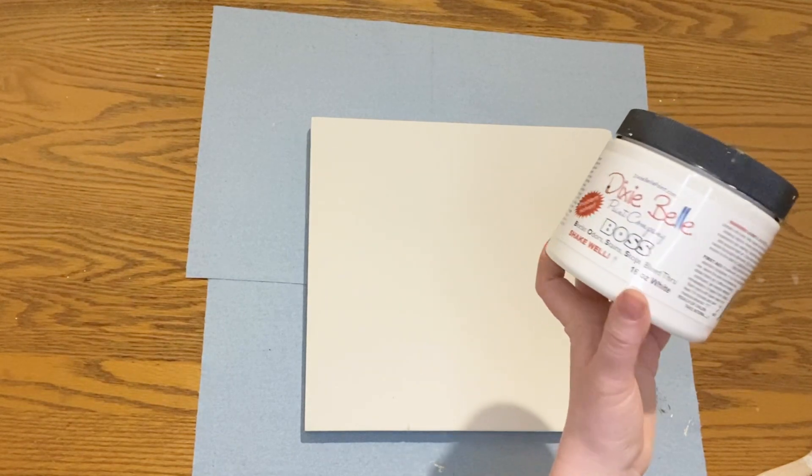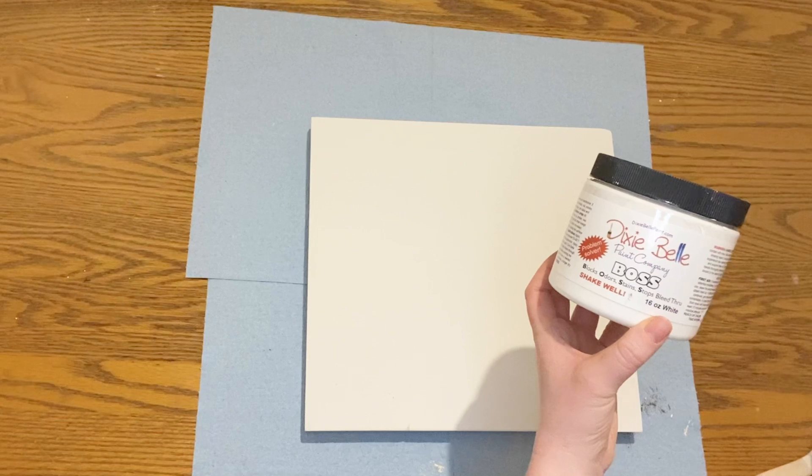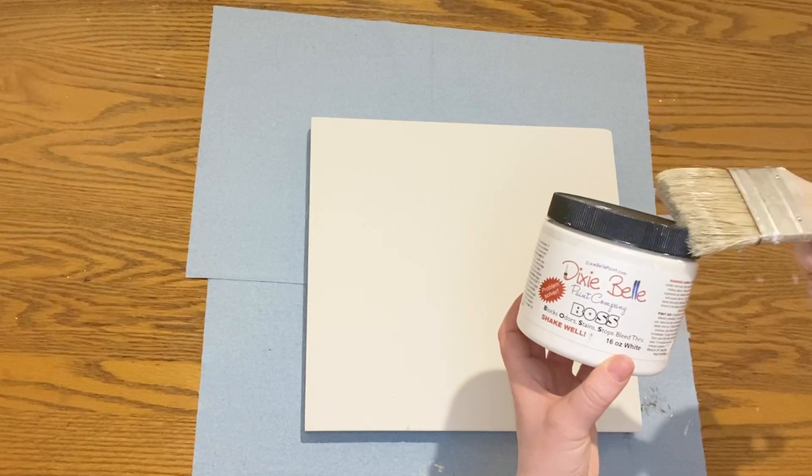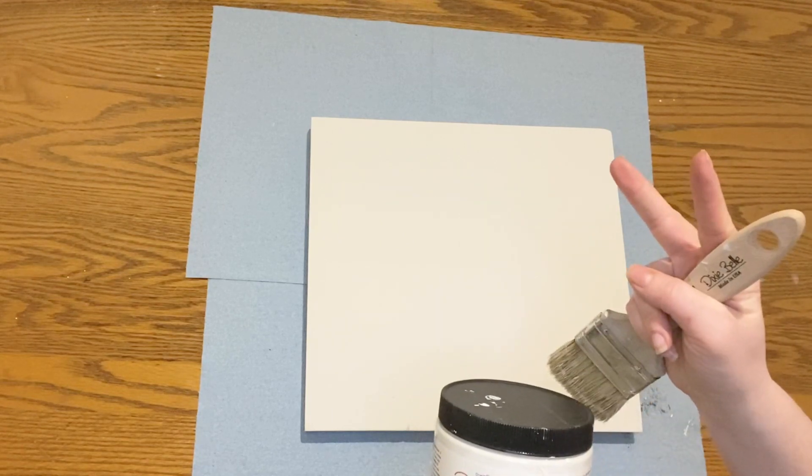First I started by priming my board with Dixie Belle Boss. I used two coats of primer because this wood had some knots in it that were already bleeding through to the original finish. I'm pretty sure that's how it ended up in the thrift store because it looked pretty stained.